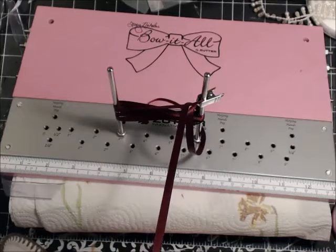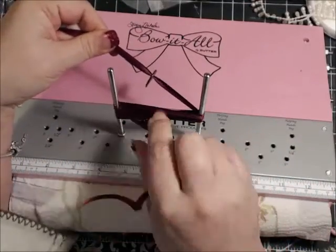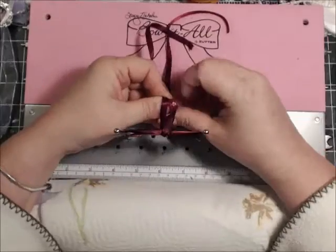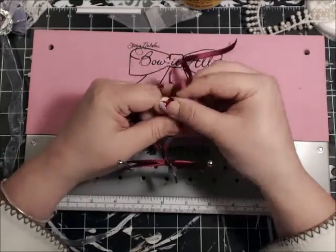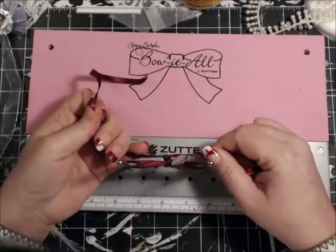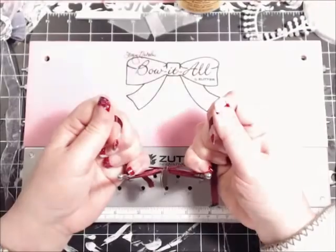We ended at the left peg. We're going to bring it over and bring this one under. We're going to tie it — remembering we cross and bring the left over to the front — and pull taut, straightening everything up.